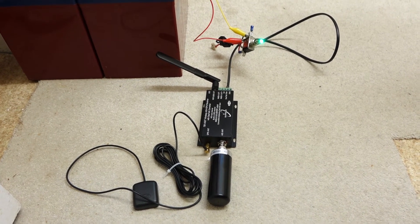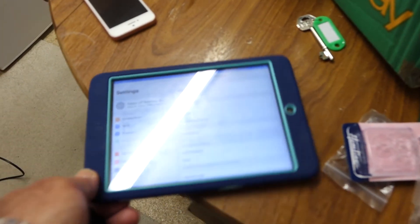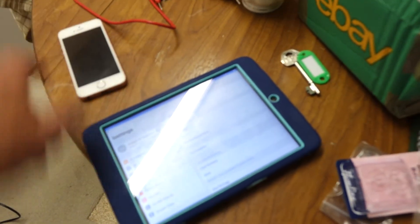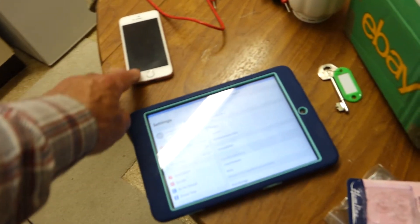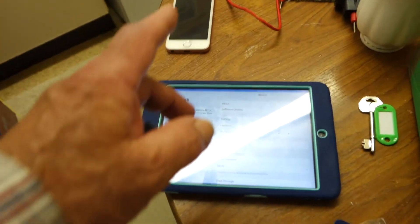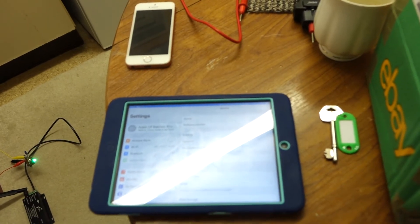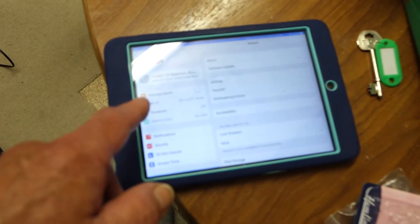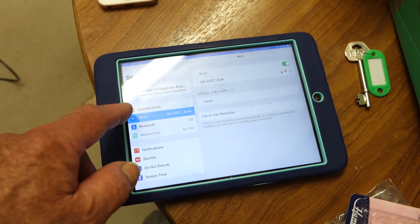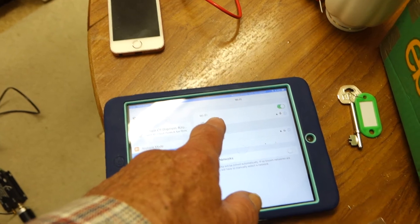If you turn it off, you're going to lose the Wi-Fi connection, probably — so that's something I'll be reporting back on. Normally I'd have this connected to the internet access point. But if you're sailing away from internet access, which is the normal situation, you won't need it anyway. At that point you can just have it connected here. You can see it's connected to the Quark QK-A027.